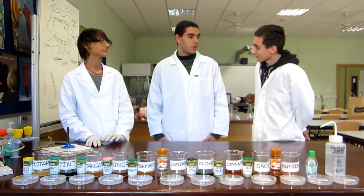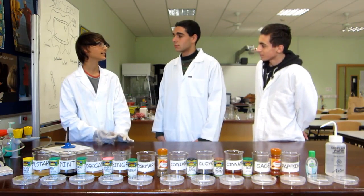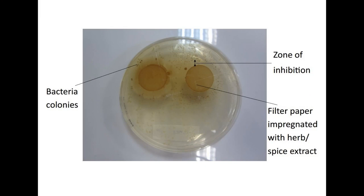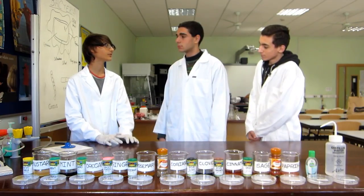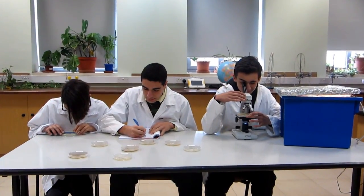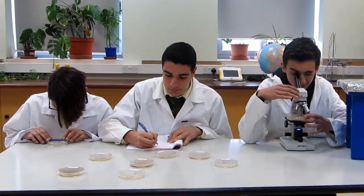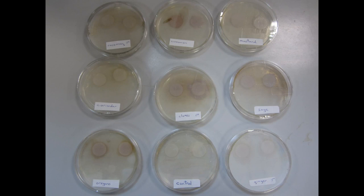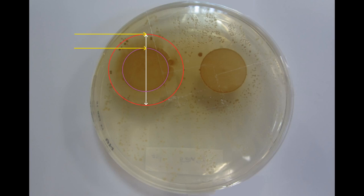How are the results going to be recorded? If the herb or spice stops the bacteria from growing, there will be an area around the filter paper where the bacteria does not grow. We can calculate this — we call this the zone of inhibition. The size of the zone of inhibition will indicate the ability of the herb or spice to kill the bacteria. The larger the zone is, the more effective the herb or spice will be. The size of the zone can be calculated by measuring the diameter at three different angles and then taking the average.